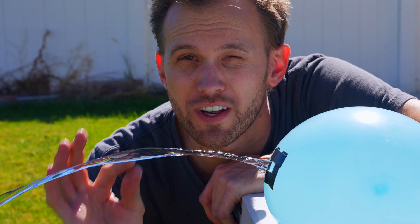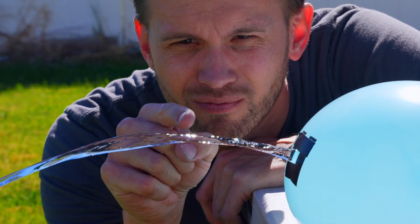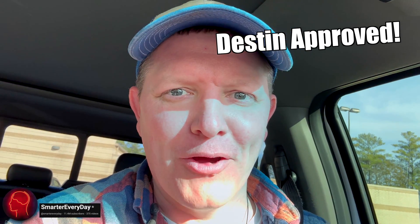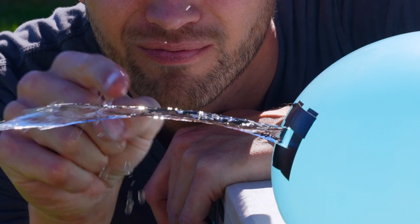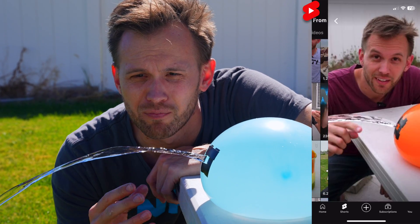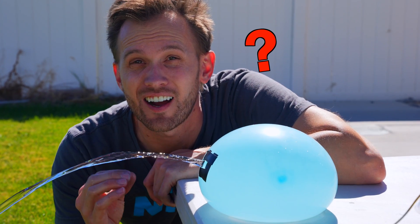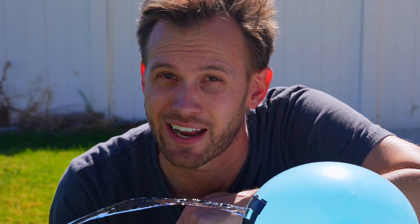Laminar flow is when water is moving so smoothly that you can't really even tell it's moving at all. Recently I made a short about this phenomenon and between platforms it got over 18 million views, and people had a ton of questions. So today I'm going to answer some of those.